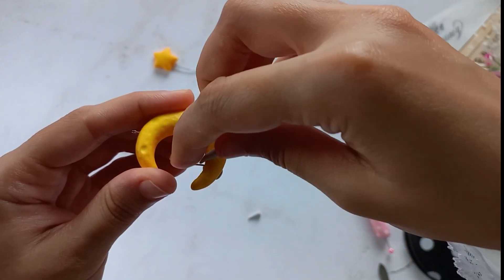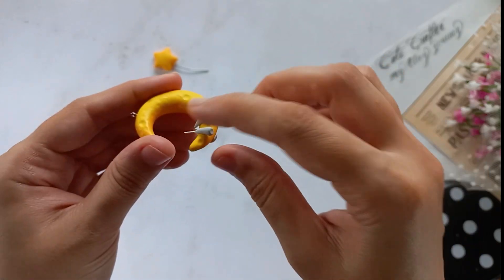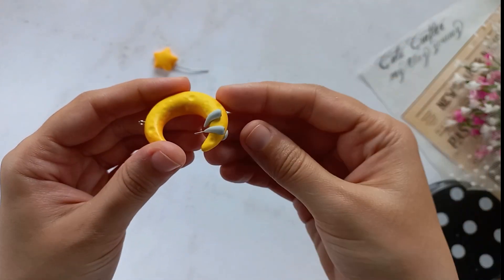Now insert a one centimeter wire into the moon to secure the bunny's head. Attach the arms first and flatten the top. Glue the ears onto the head as desired, then glue and attach them to the wire.